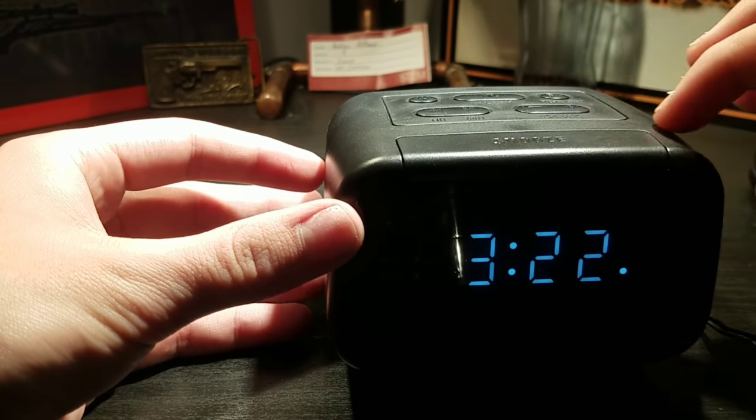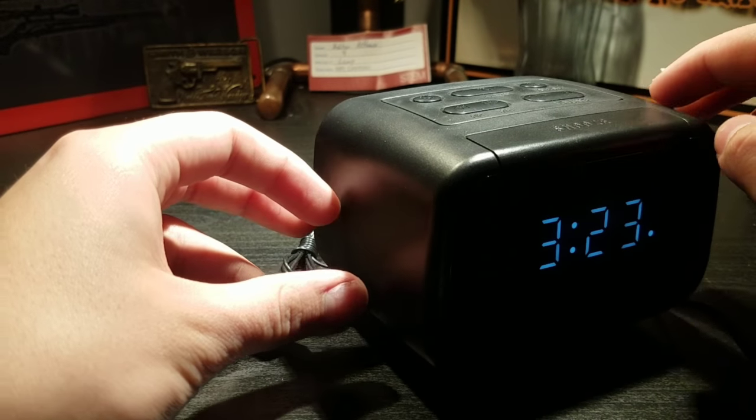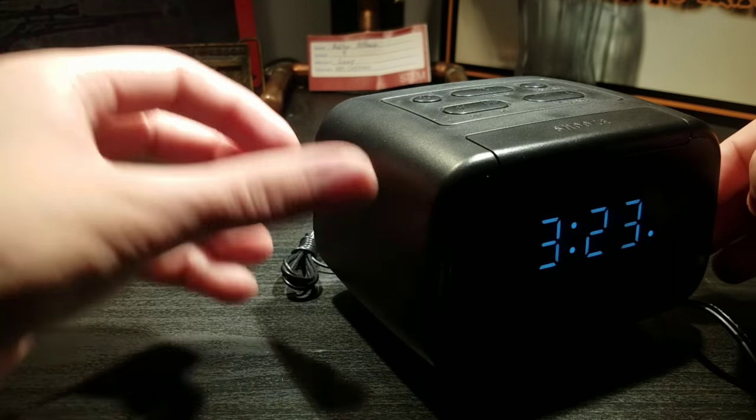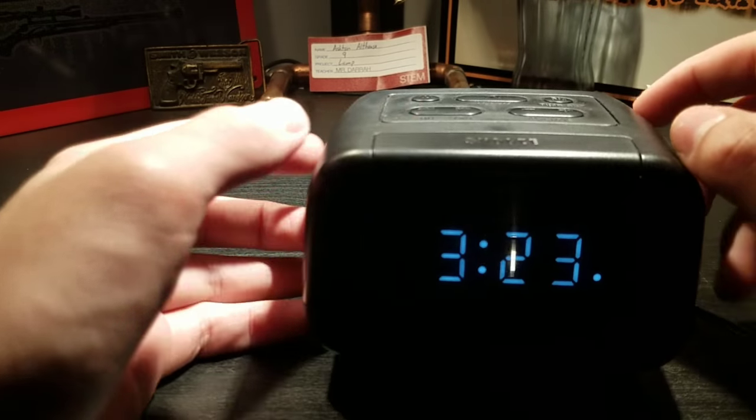The snooze button's right in the front, like most alarm clocks — it's pretty big. I kind of find that I'm actually accidentally hitting these buttons and then I'll accidentally shut off my alarm sometimes, so you just got to be a little careful about that.